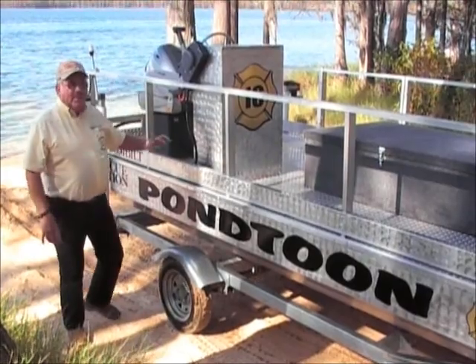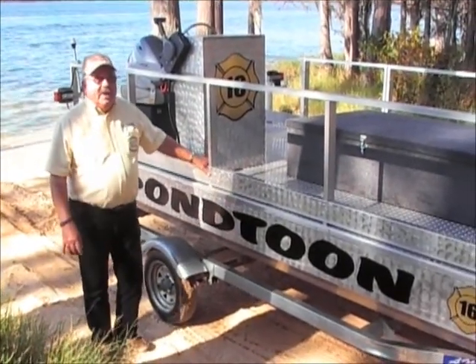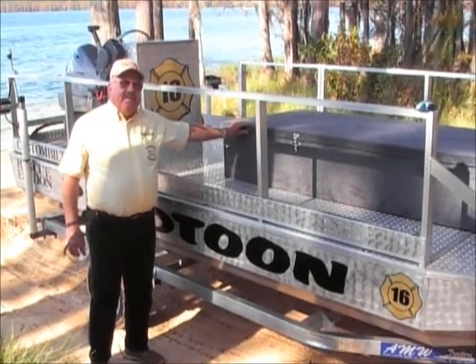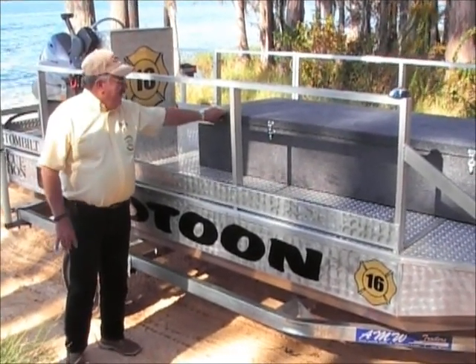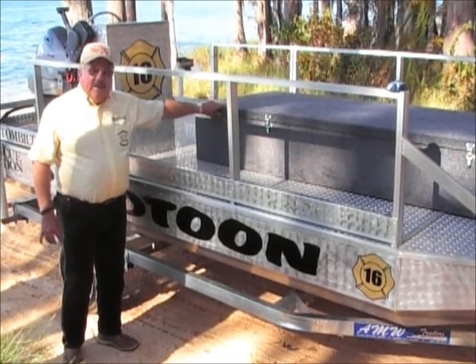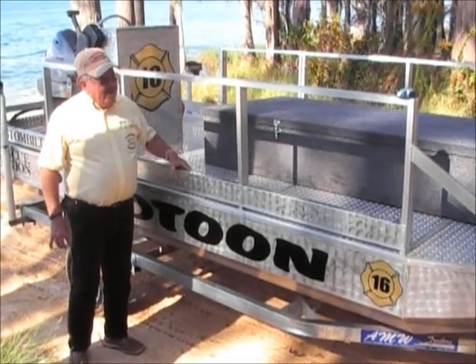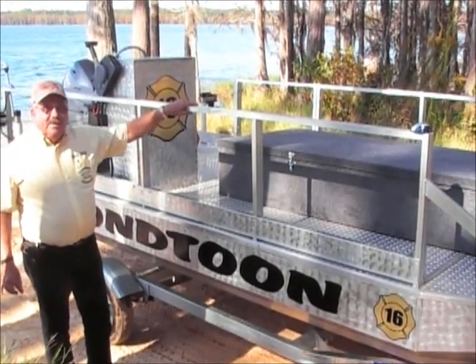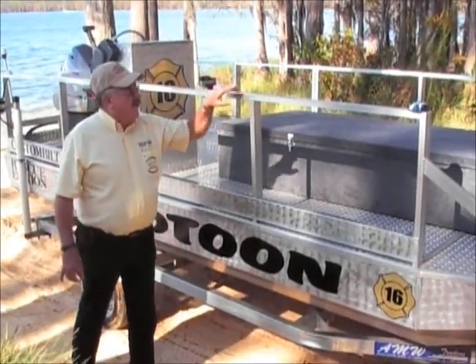This boat is powered with a little 25 horsepower Yamaha which is very adequate for the boat. We've got a large utility box here, 7 foot 10 inches, about 30 inches wide and 12 inches tall, that's used for the rescue equipment. Also, you can tell that we've got the 24 inch rail systems on this particular model along with some running lights.